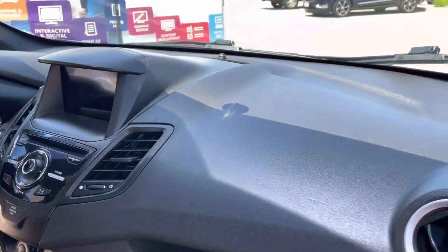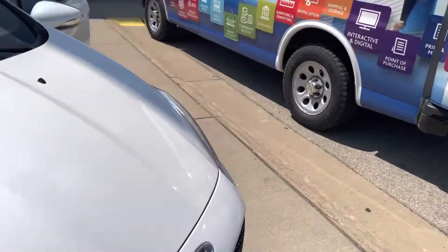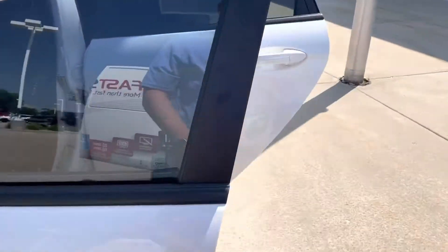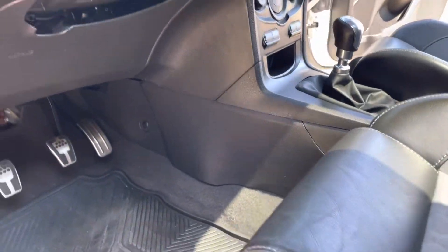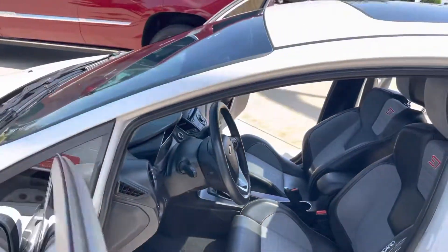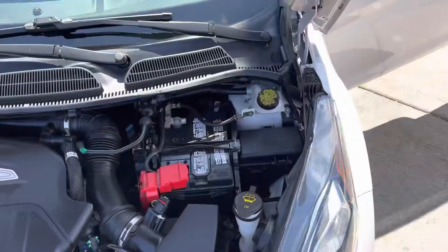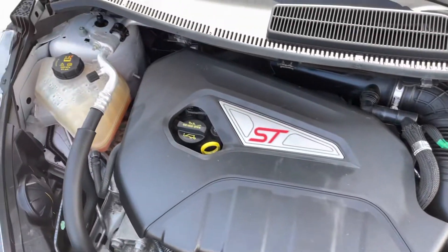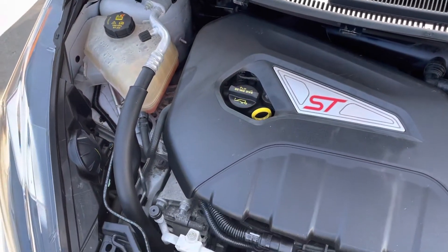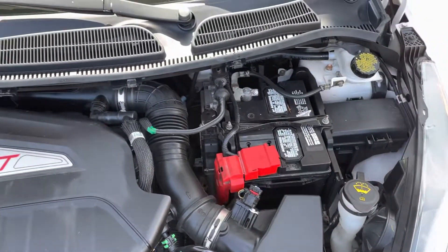Just a quick little video — I can send you anything else. We'll get the hood popped real quick. Underneath here there is nothing aftermarket, and I don't see anything on the Carfax for aftermarket purposes either, so that's a good sign. If you have any questions, give me a call or shoot me a text. Thanks!